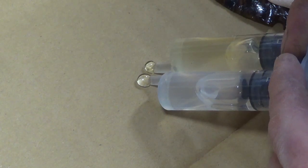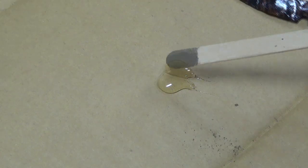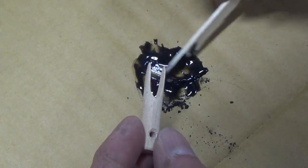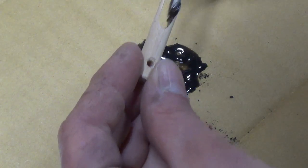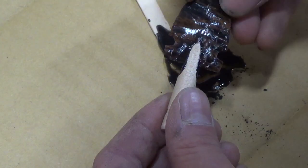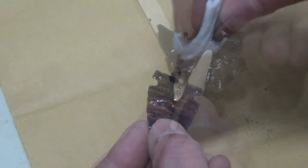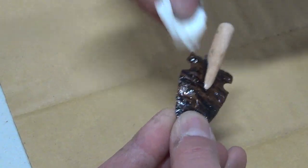Once I'm happy with the fit of the arrowhead, I pour out a little bit of epoxy and mix it up with some charcoal so that it has the look of pine pitch. Once the epoxy is mixed up, I apply it to the inside of the slot and then carefully slide the arrowhead in place. I wipe off any excess epoxy and then let it cure.